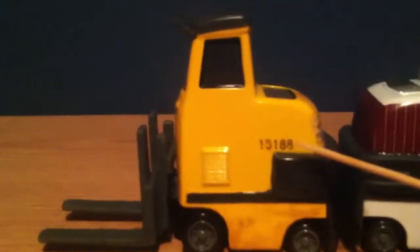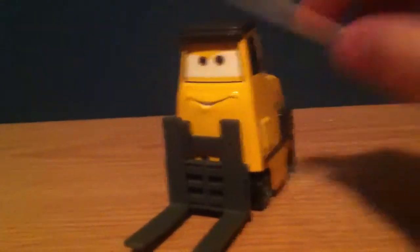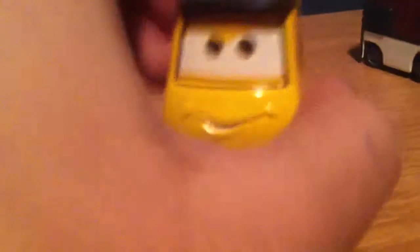Another detail on Muggsy is that he has a number right there. Compared to some other die-casts, he has a lot of details. Like, for example, that Bustamble I've got right there — he's only a green car, but Muggsy has a lot of details.